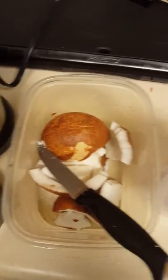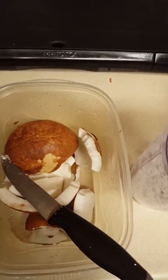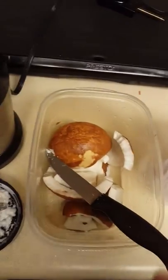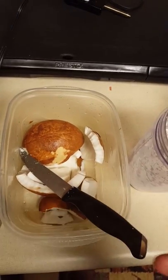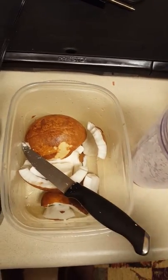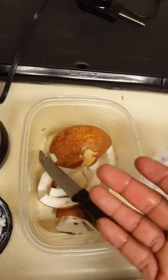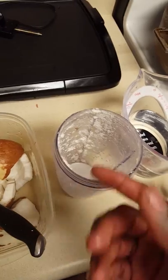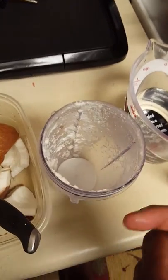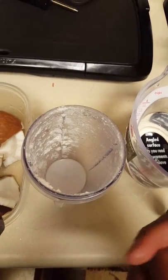Hey, what's up! Today I'm going to show you how to make your own coconut milk. Instead of going to the store and buying that stuff — you don't even know what's in there — I'm gonna show you how to make it at home. See, I got coconut, you're gonna cut it up, and you're gonna need a blender. I already made some but I decided to show you guys how to do it.